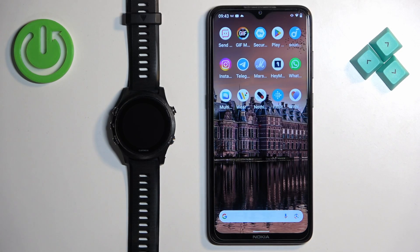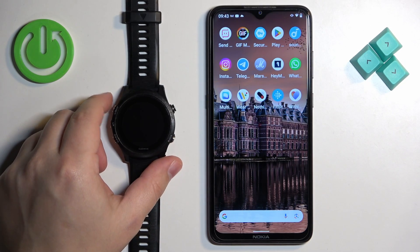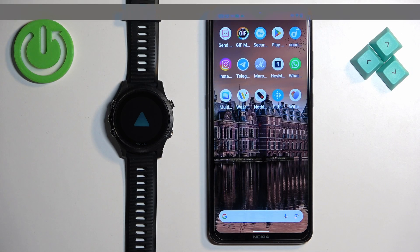First I'm going to show you how to do it through the setup process, and then I'll show you how to do it through the settings. The first thing we need to do is turn on the watch. You can turn it on by pressing and holding the light button until you see the Garmin logo on the screen.